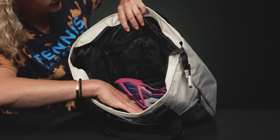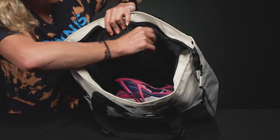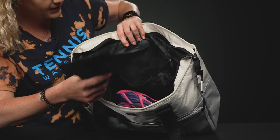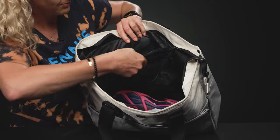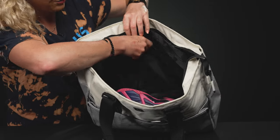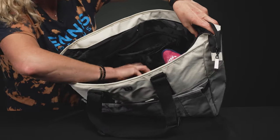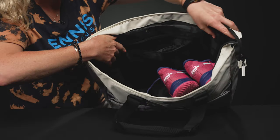We have some nice organizational features. This bag also comes with a removable shoe sack, which I personally would use for my dirty gear and then throw my shoes in the bag just as is — they aren't too dirty — but you can definitely throw your shoes in there as well and make it work.